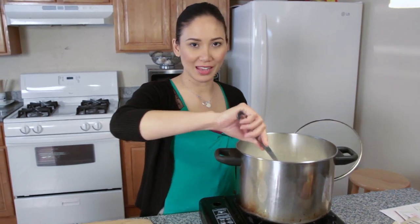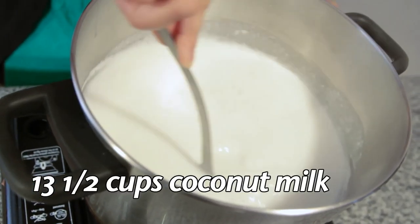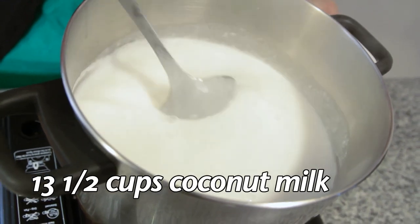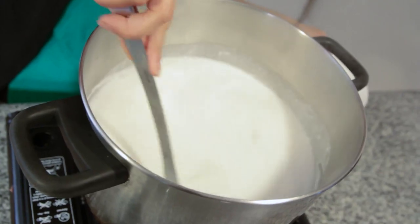We have a pot of coconut milk here that's simmering under medium heat. It's about 13 and a half cups of coconut milk. Some people use half water, half coconut milk — it's healthier that way — but I prefer pure coconut milk because it's richer and creamier.